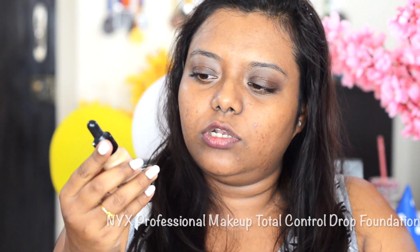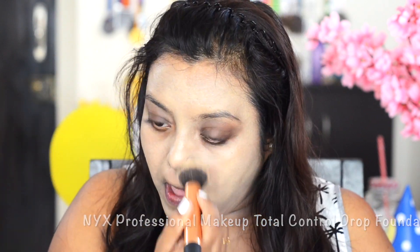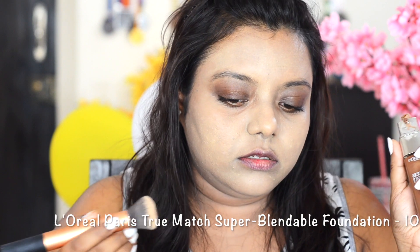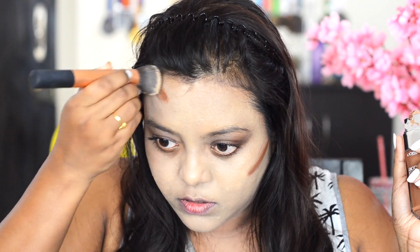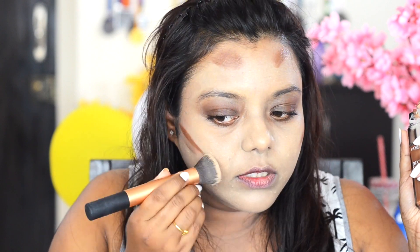I'm using this NYX Total Control foundation. I'm also bronzing my face using this L'Oreal foundation in a very dark color, which is going to give me a bronze effect.